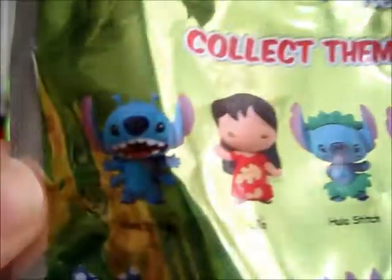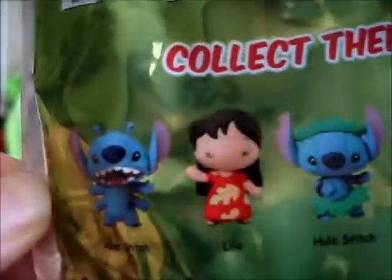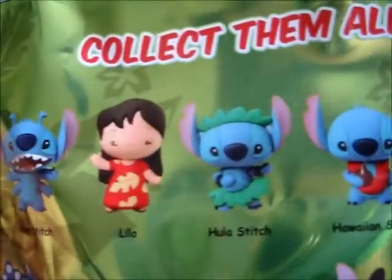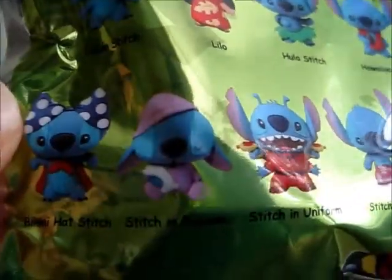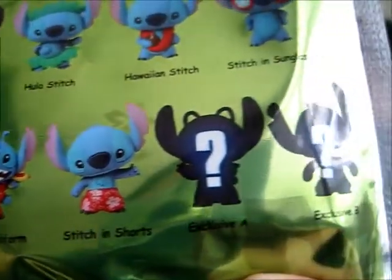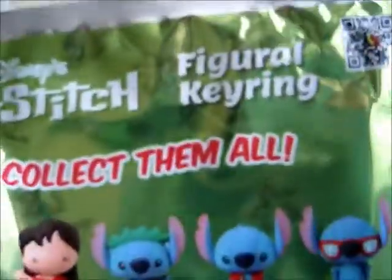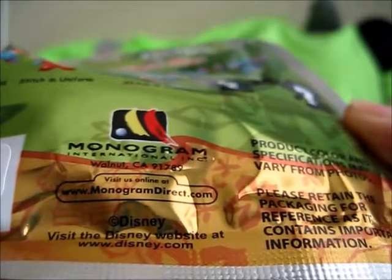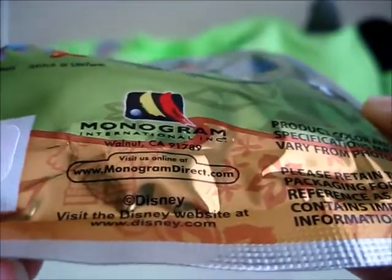Collect them all! All the different versions are: Alien Stitch, Lilo, Hula Stitch, Hawaiian Stitch, Stitch in Sunglasses, Bikini Hat Stitch, Stitch in Pajamas, Stitch in Uniform, Stitch in Shorts, Exclusive A, and Exclusive B. The packaging is a greenish color with a Hawaiian print in the background. Produced by Monogram International — visit them at MonogramDirect.com — and also produced by Disney.